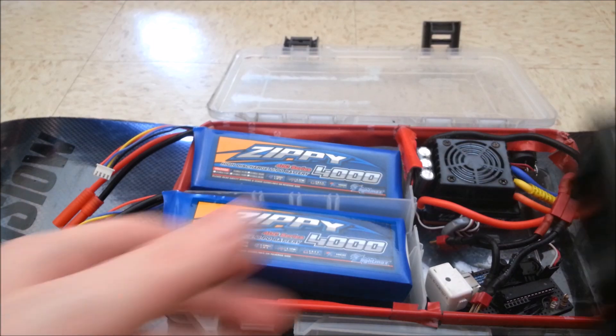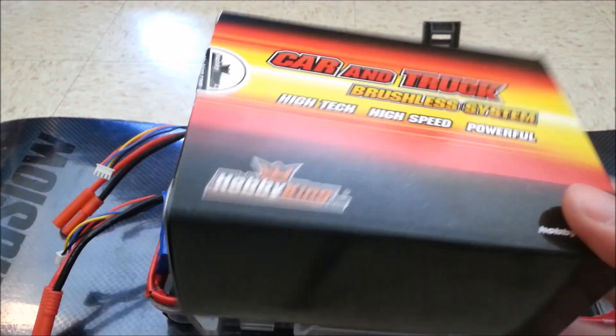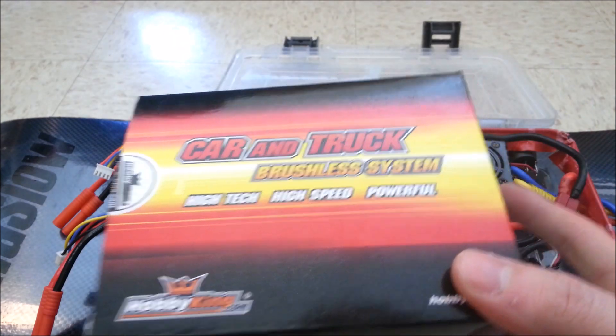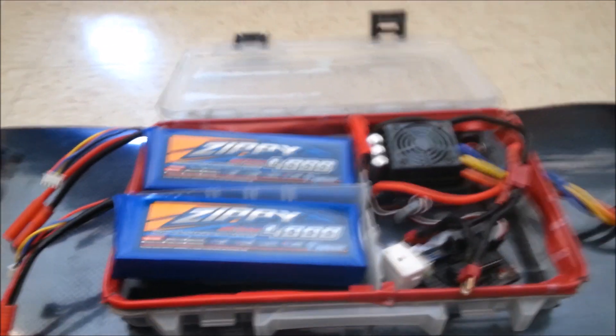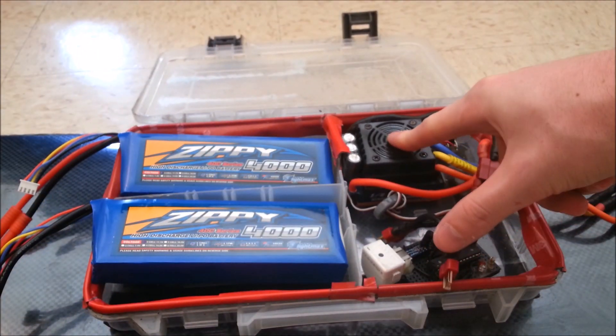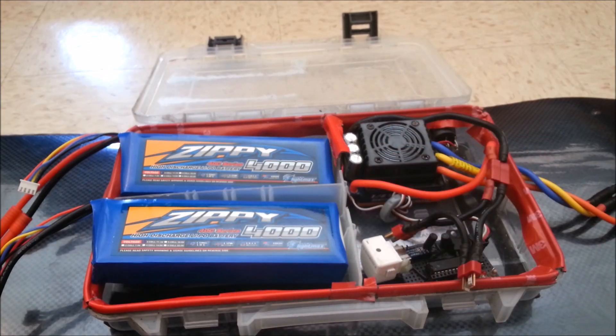I also have a new HobbyKing 150 amp ESC, just like this one. So I'm going to have to figure out how to fit two ESCs back here and figure out where to put my receiver and reconfigure this entire box.